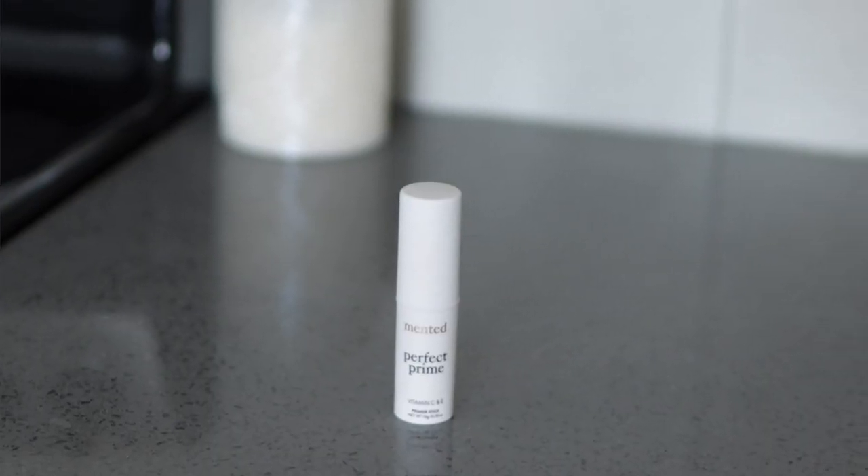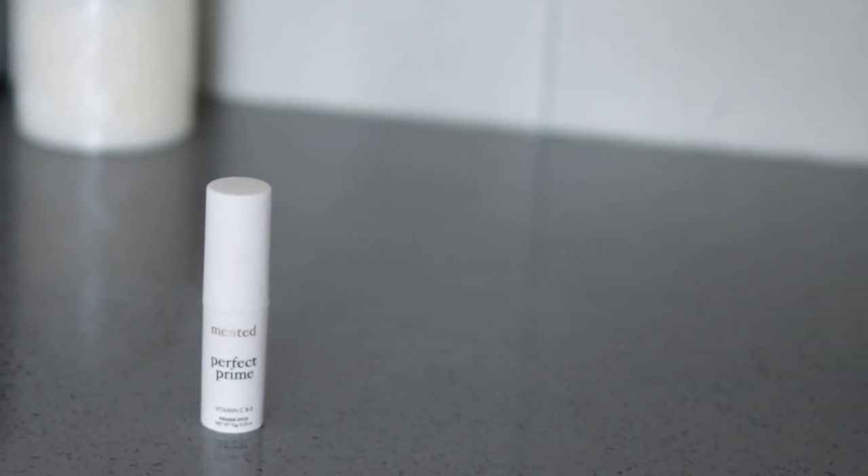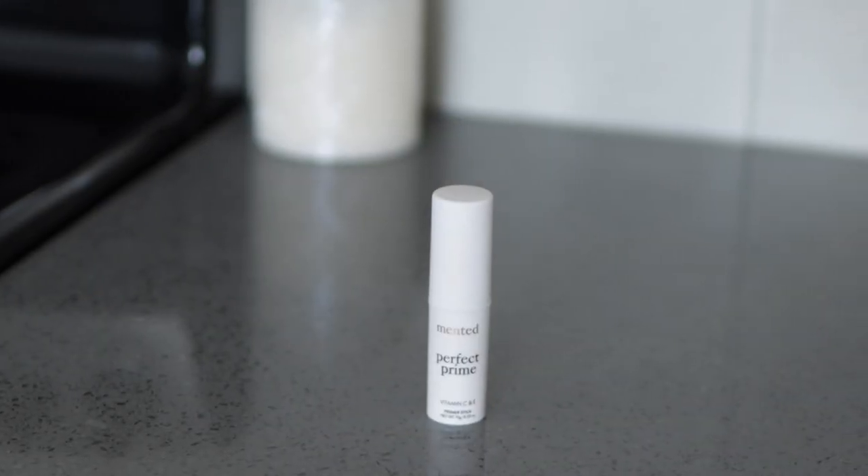Hey y'all, my name is Amara, also known as Soul Style Beauty, and today I'm going to be doing a wear test for Fermented New Perfect Primer. I'm very excited about their new product. I'm going to do my makeup, use the primer, and check in throughout the day to see if this primer is really giving what it's supposed to give.